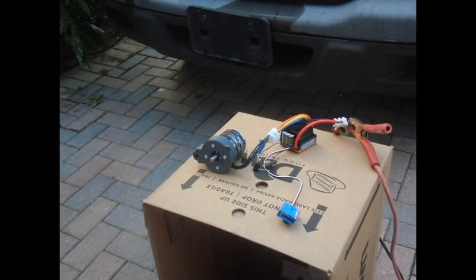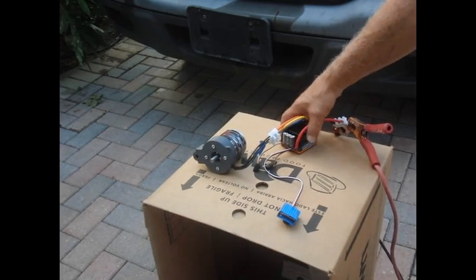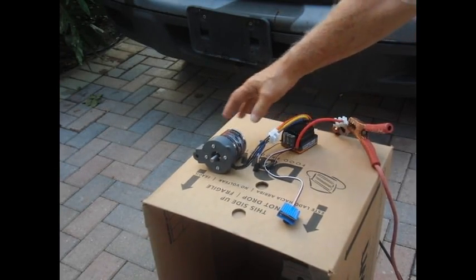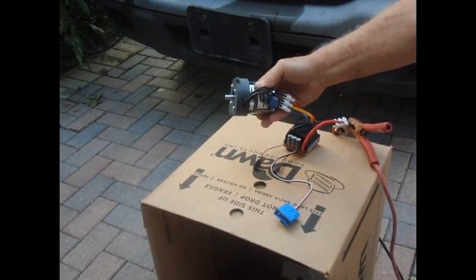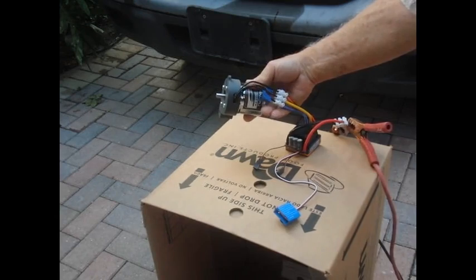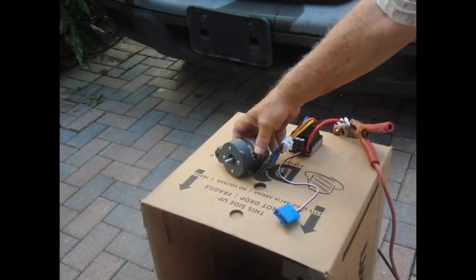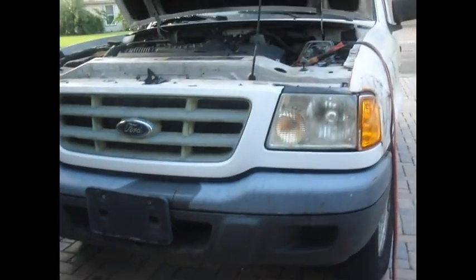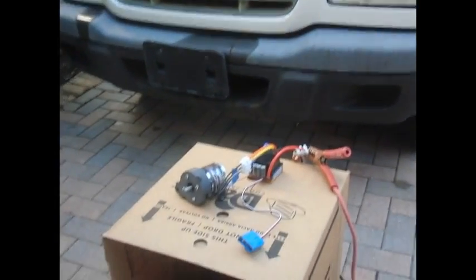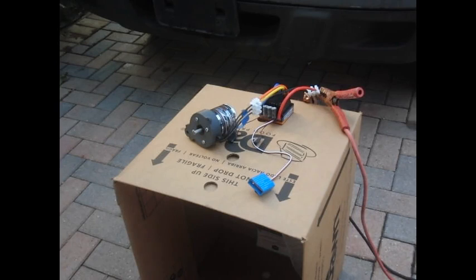Hi, I'm going to demonstrate what's going on here with my 150 amp Bobby King electronic speed control and a very powerful 6364 motor. I'm powering it with a battery from my truck, so it should be equivalent to three cells.